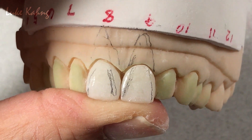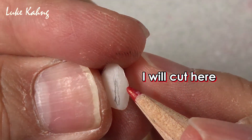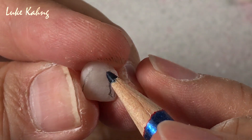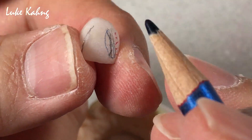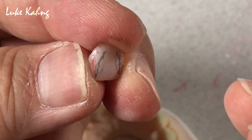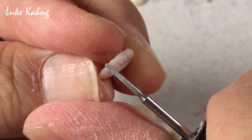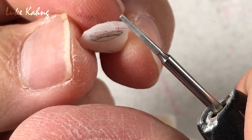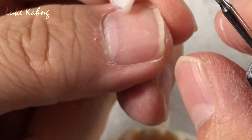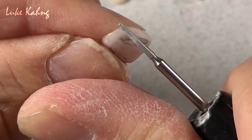So what I do right now — I am trying to cut it in this area. And then I can maximize this one in the lower direction. So I have to grind this with a diamond ball, like this. So I can make it more distinguished in the lower direction.